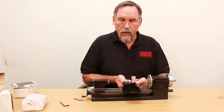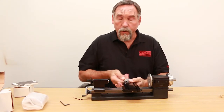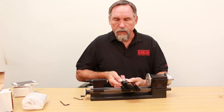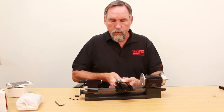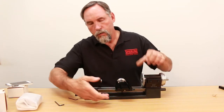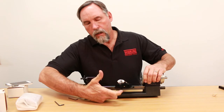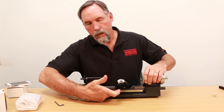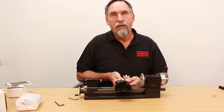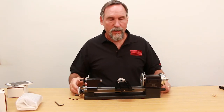As you start using your machine, the gibs last forever — they don't wear out; they're a plastic-glass mix. But they do wear in when you first start using your machine because you're breaking the machine in. All you have to do is loosen that screw right there again, tap your gib in just a little bit more, tighten it up again, and you're back in business. So that's it — that's your gib.